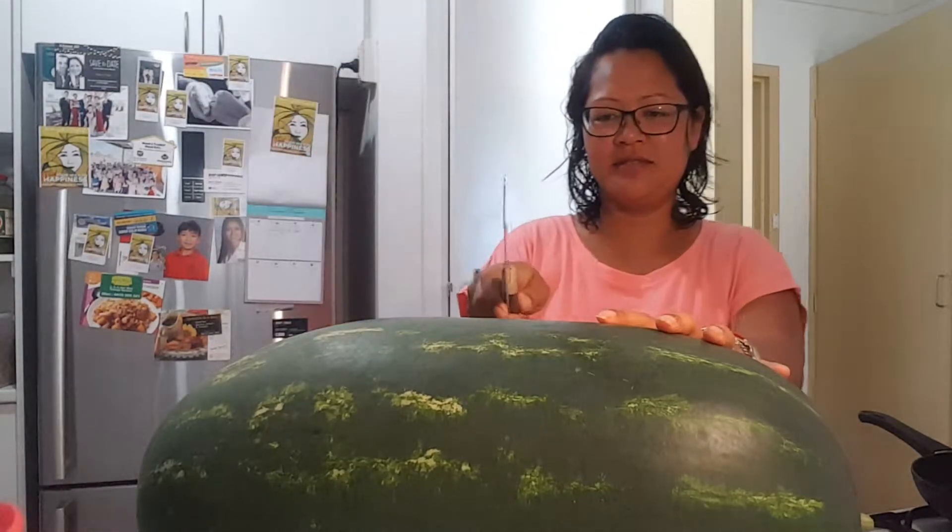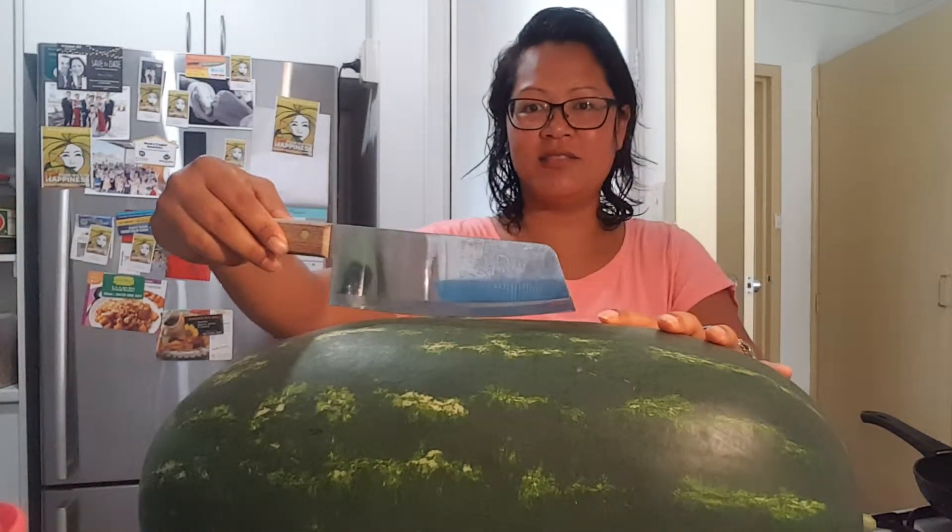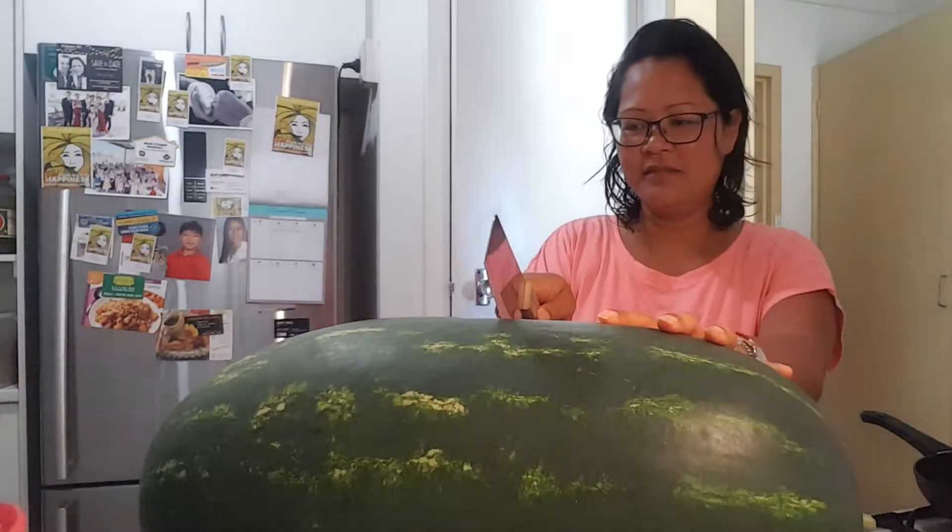Should I go in the middle? I've got my trusty bush knife — it looks huge normally but against the watermelon it's not so great. Ready — oh, I'm scared!